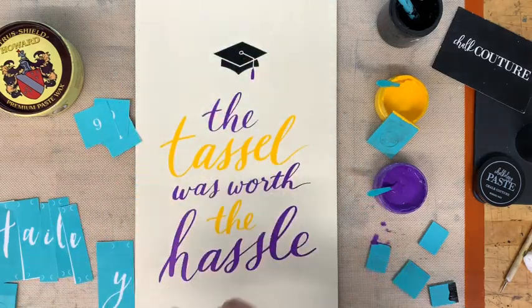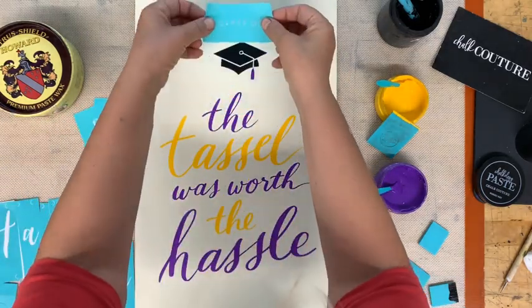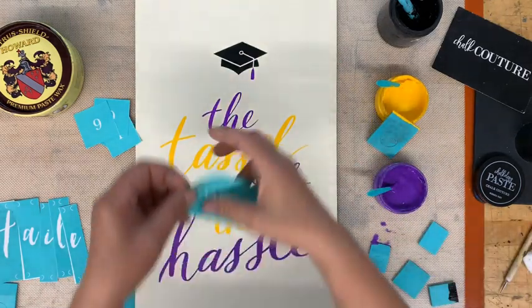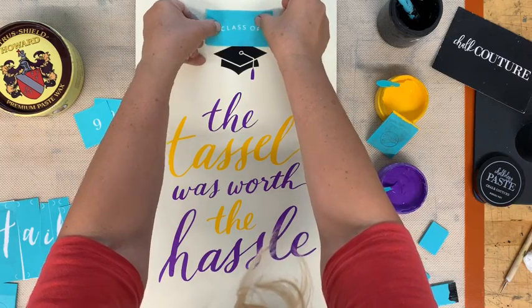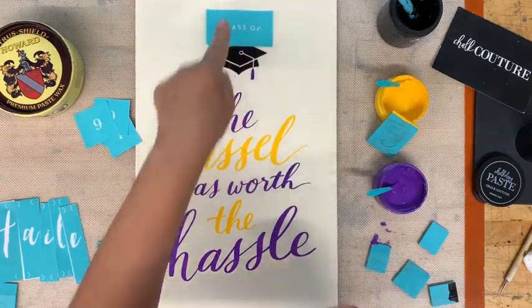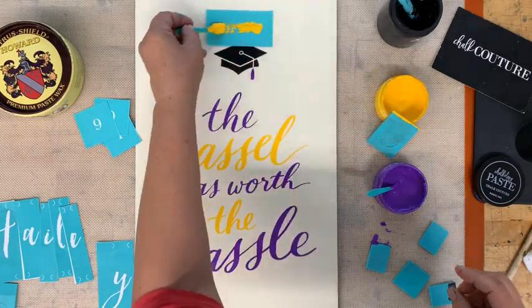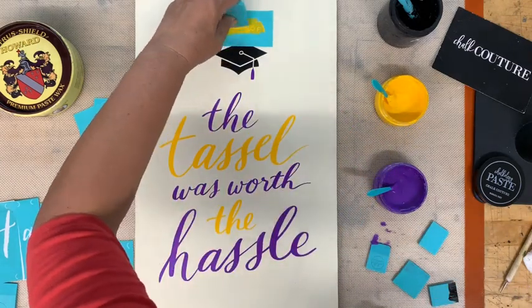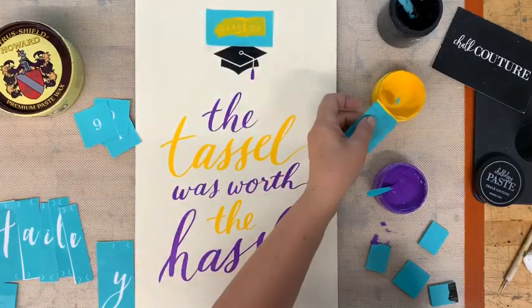I'm going to put clasps up at the top and the years on the side. This needs to be fuzzed — I'm going to fuzz it on my shirt and then put this right up here. The part I need to press down is this part. I'm going to do that part in yellow, and then I'll do the numbers — 'Class of 2019' — in purple.